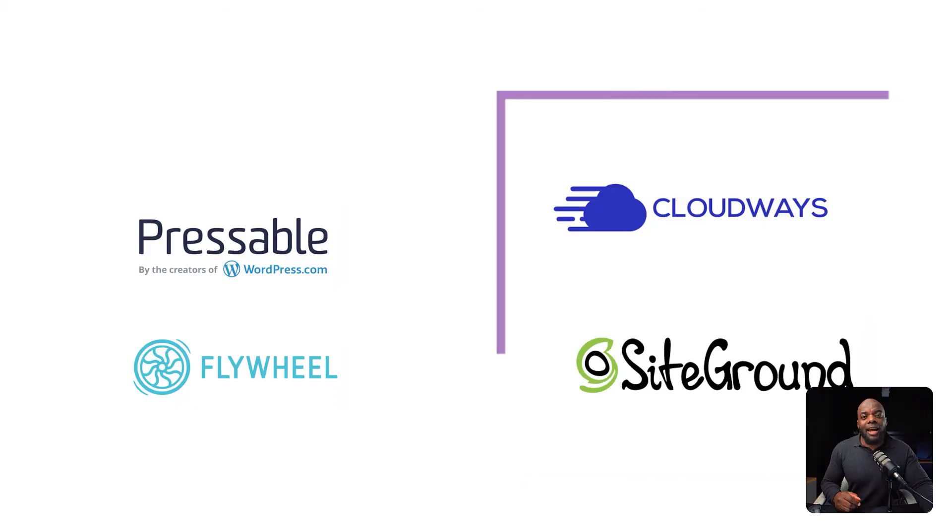So these are the four companies I highly recommend when getting started with designing with Divi. I'll add all these links in the video description below so you can easily access them.